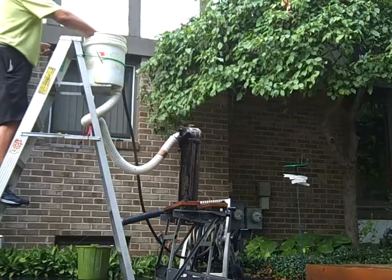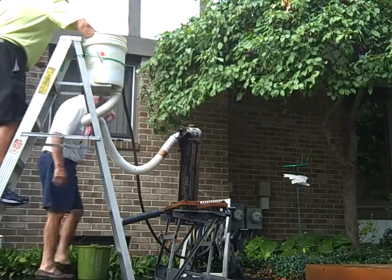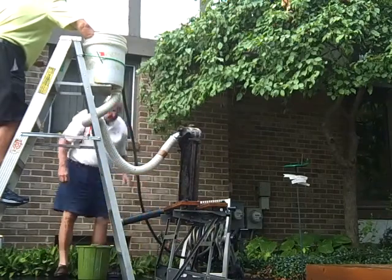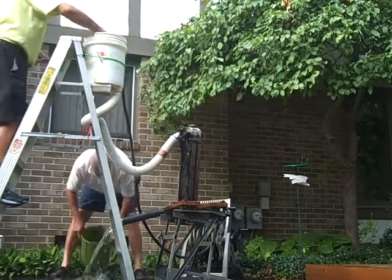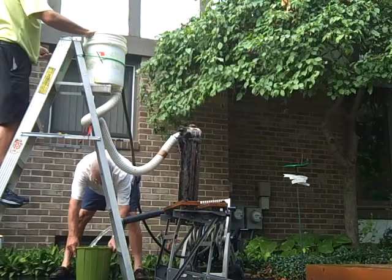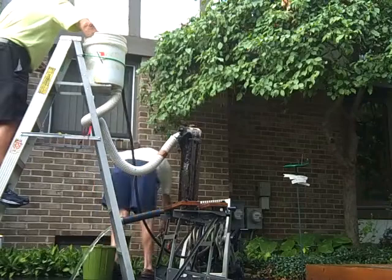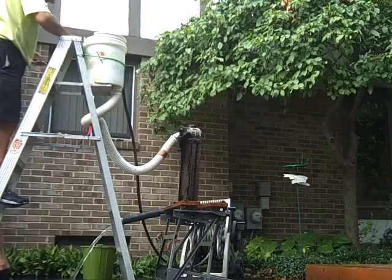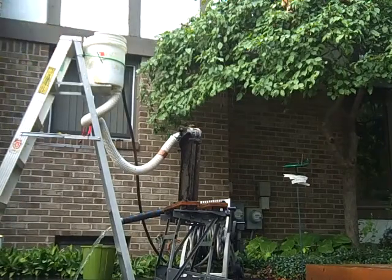Here's our test after we back flush it. Hose on. 4.31 seconds and a bucket full of water, and we'll calculate it.